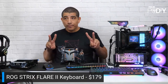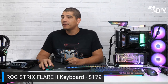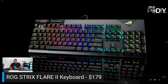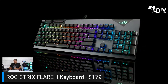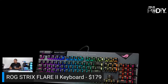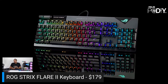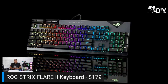Next up is the ROG Strix Flare 2 — an update to the original Flare, which was a very popular keyboard. The big update is an 8K polling rate for ultra-fast input response, though keep in mind it works through the USB 3 bus interface and can take some CPU resources. It features ROG NX switches, which are factory lubed, very smooth, and come in three versions: reds (linear), browns (tactile), and blues (clicky).